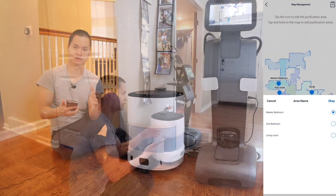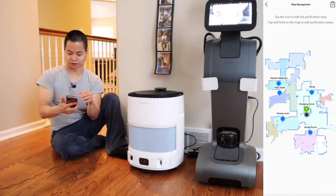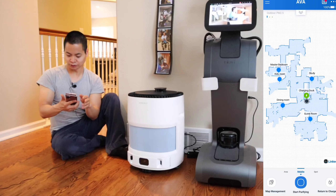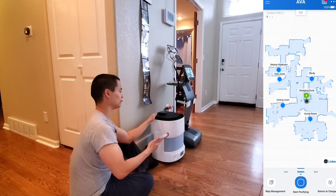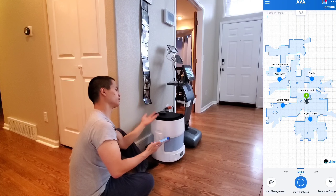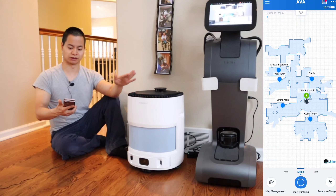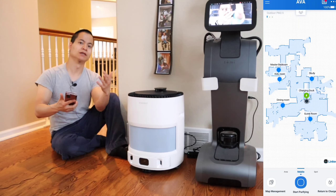That's going to go to the map management. Within each pin, I can edit the pin, move it around, delete it — whatever I like to do. You can also name that pin. Unfortunately, you can't actually customize the name — it's only predetermined names. So that's kind of a bummer. There are only a handful of names, so hopefully they can change that within a software update. It's pretty simple, it's basic, but it gets the job done.